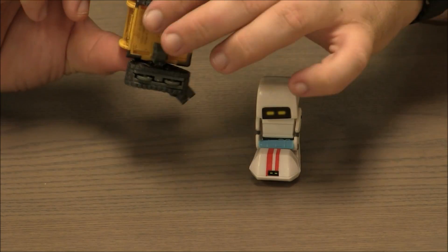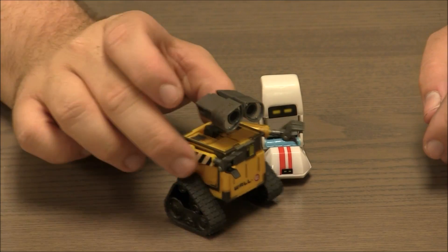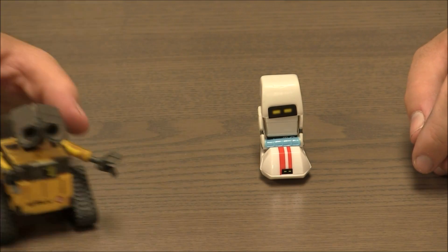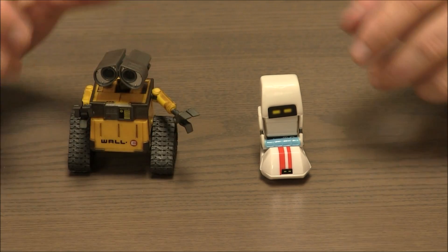He's got little tiny wheels under his treads, so he rolls really nicely. It's got a little bump to it, which is kind of funny — almost like when he goes really fast across the rocks and vibrates in the movie. It kind of looks like that.